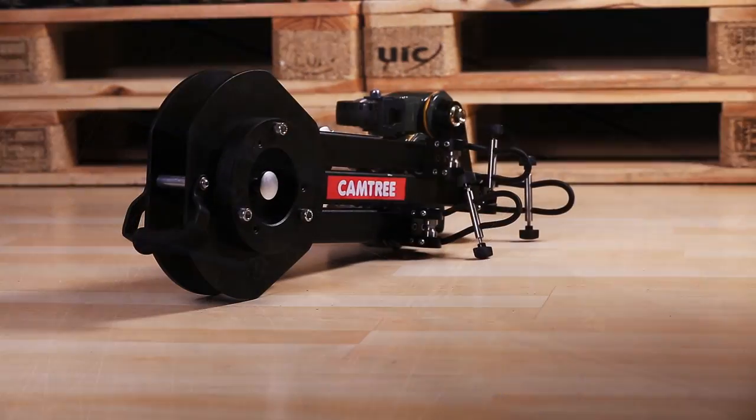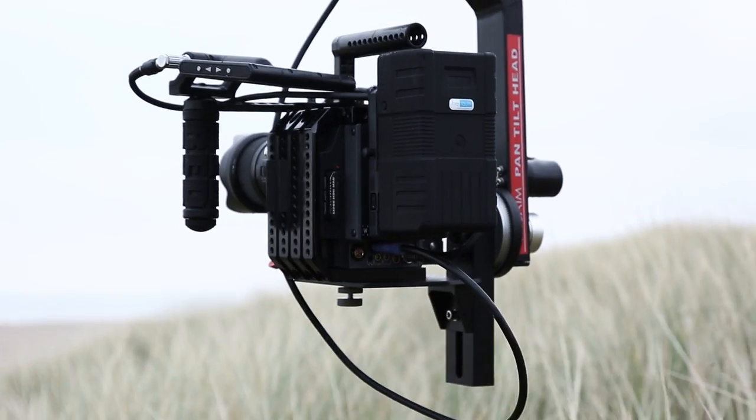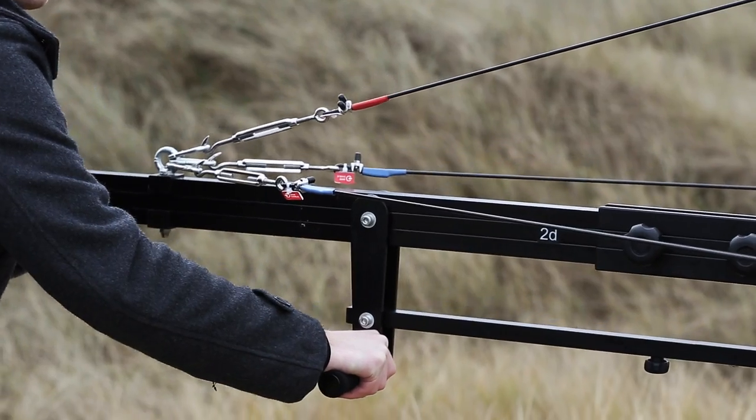The production package comes with a sturdy dolly for dynamic movement, durable pan-tilt for numerous angles, heavy-duty stand, and zoom-link controller for zoom and recording controls, among many other features.